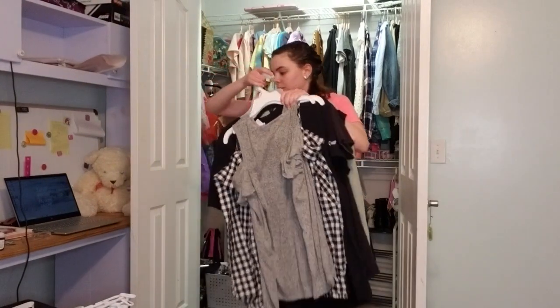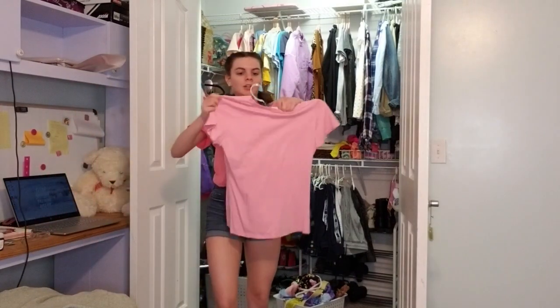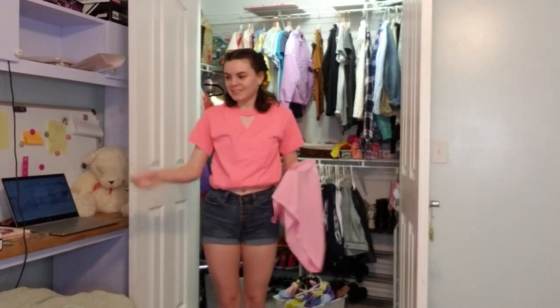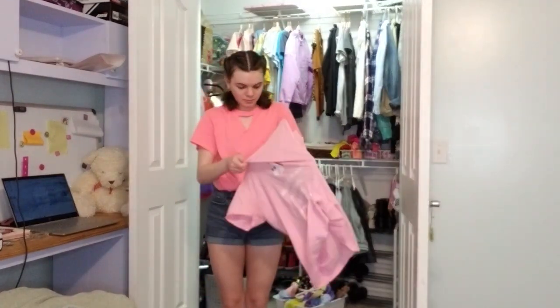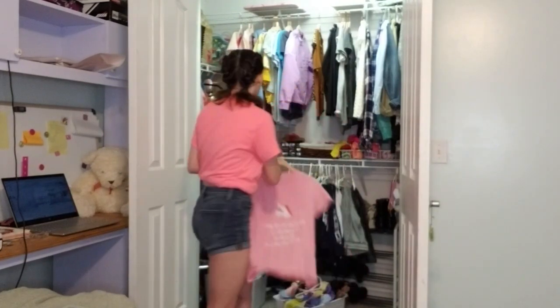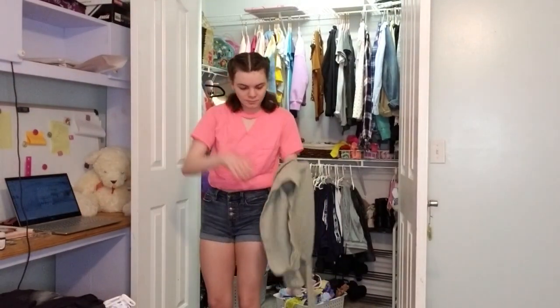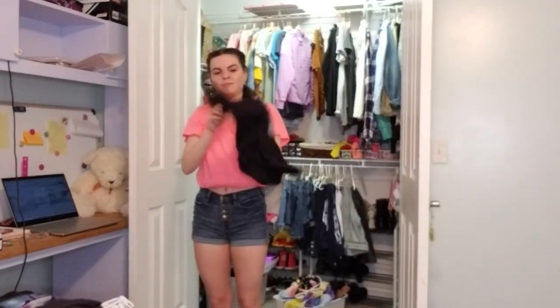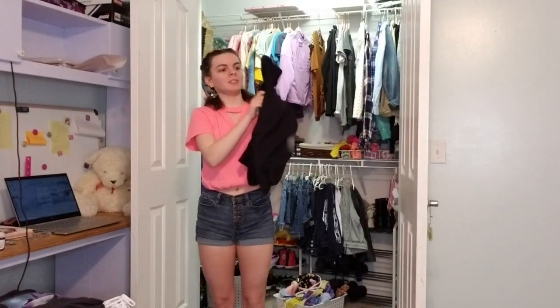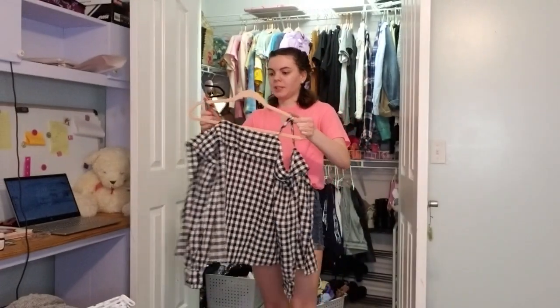I'll just pick one up to redo all my hangers with. So now we have these guys all right over here. If I can just lay them over on top of here. I'll pick one up, take out the hanger, put the new ones back in the closet. I also like how these hangers have notches in them — there are notches in the hangers, so I can easily just put little notches over there like that.